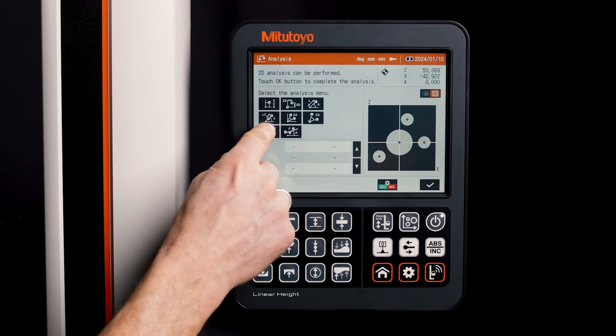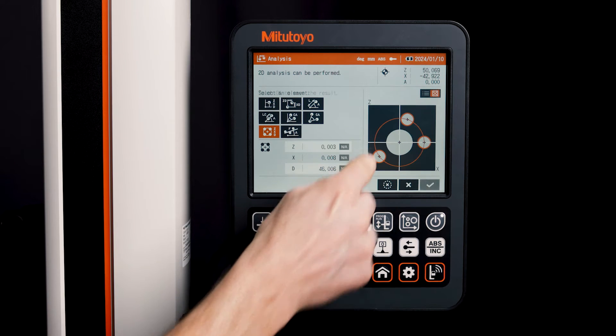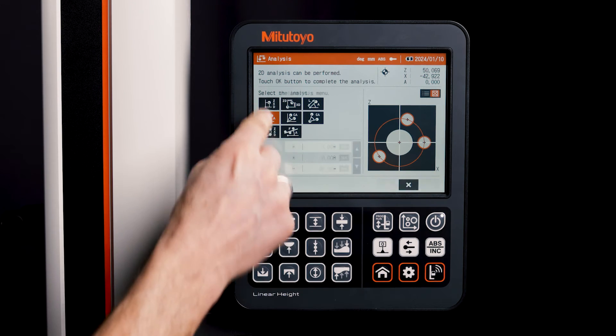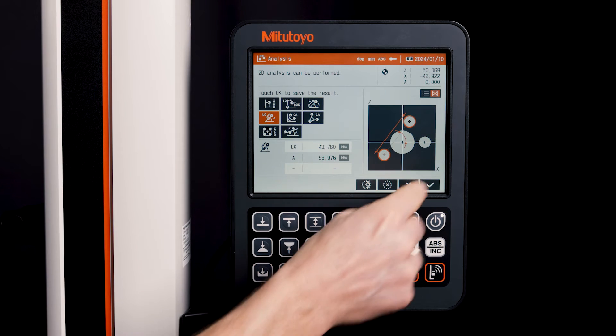With the results composed on the ZX plane, you can perform calculations such as pitch circles, crossing angles, direct distances between two elements, and so on.